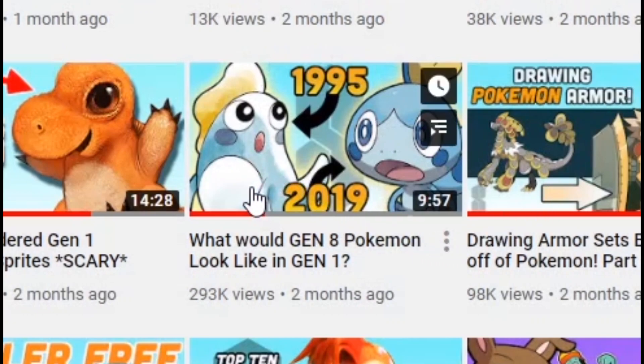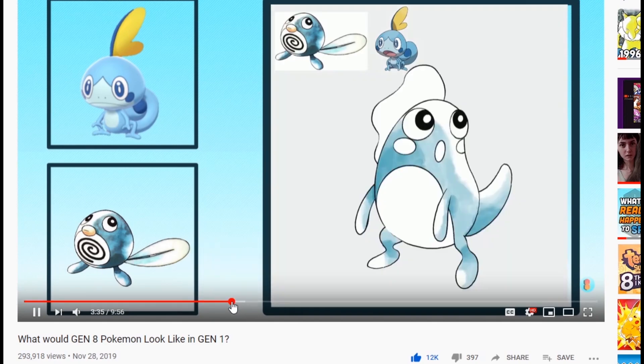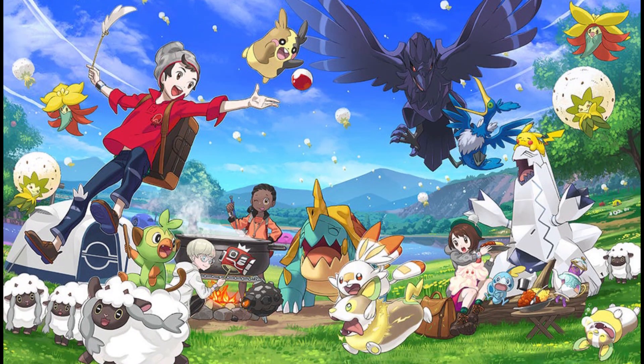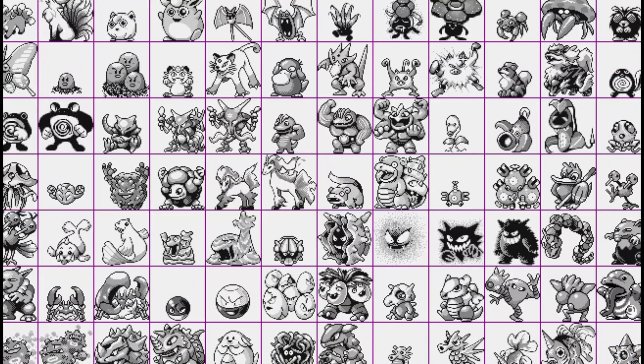We noticed you guys really liked our last Gen 1 Remix video, where we applied the design philosophies of Ken Sugimori circa 1996 to the newest Pokemon designs from Sword and Shield, to see what these crazy new Pokemon might have looked like if they were born into an 8-bit world.